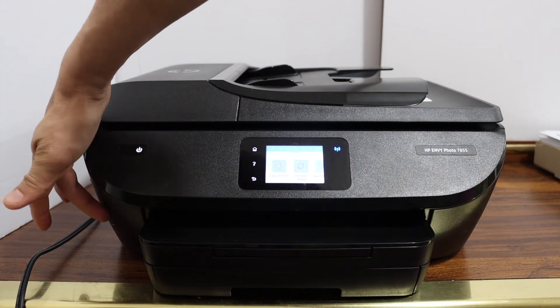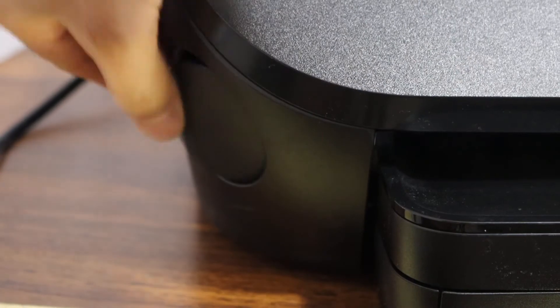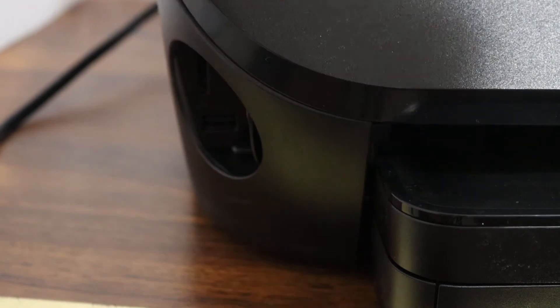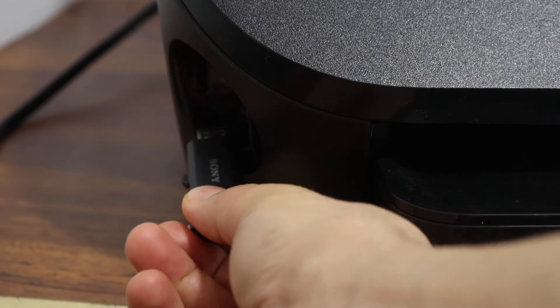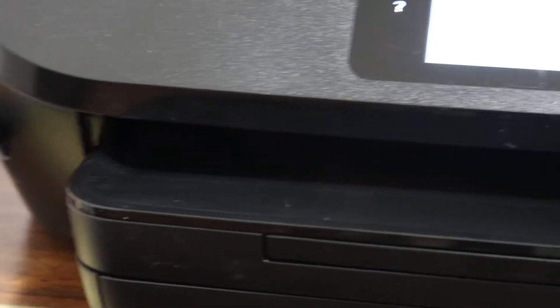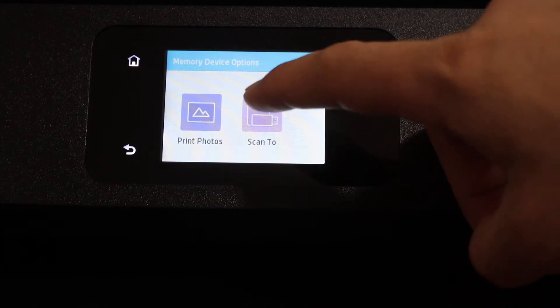If you press this door, it will open a section here. You can see the USB port — simply place your USB or SD card in there. Then go to the printer's display panel, where you can see it has the option 'Scan to' — click on that button.